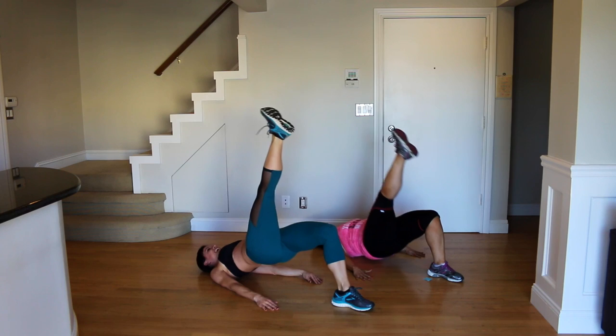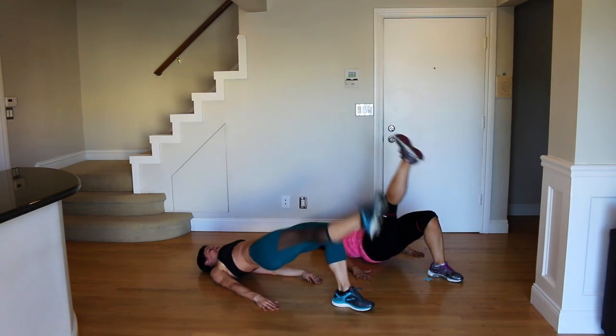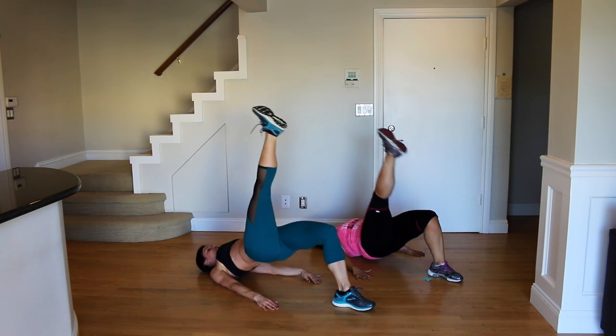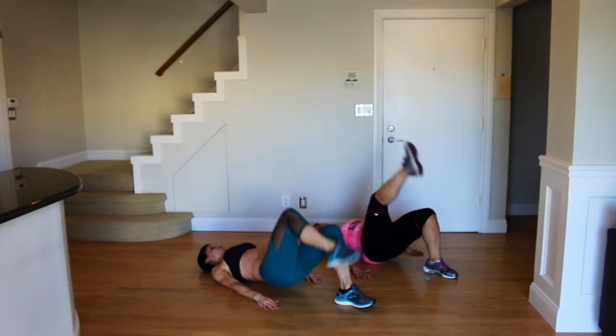I'm sweating! That's a good thing — sweating, breathing heavy, that is what you're aiming for. Keep those hips pressing as high as you can.